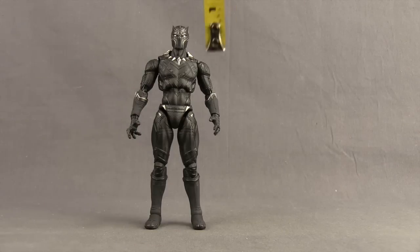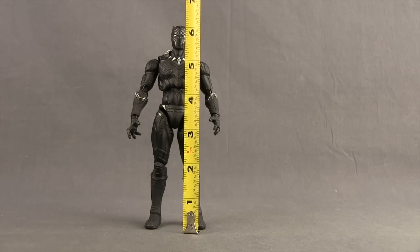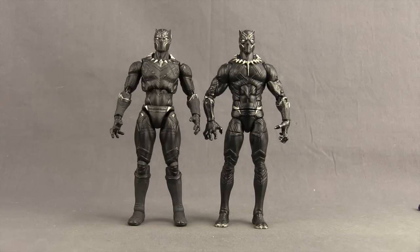This figure stands, if you count to the tip of his ears, just a little bit over six and a quarter inches tall. Here's a comparison with the six-inch Marvel Legends version. Like normal, the Marvel Legends figure is a little bit taller, though not too much — these two are pretty close to the same height.